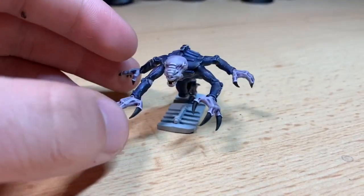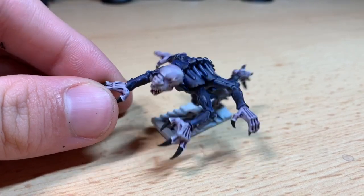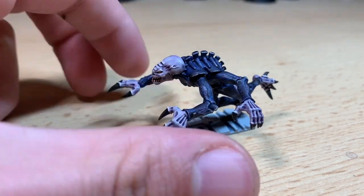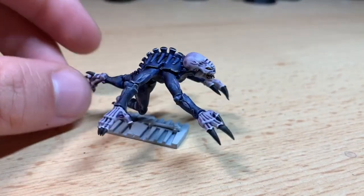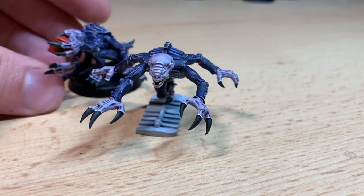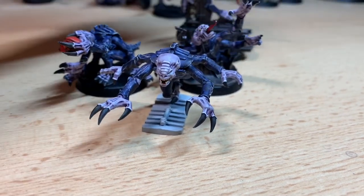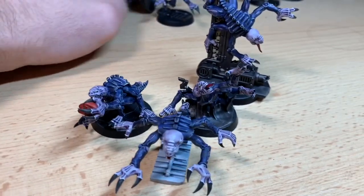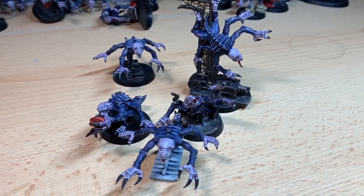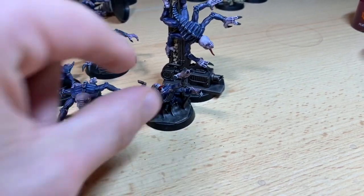Base it however you would normally. This is a Gene Stealer from the Space Hulk box set, so it comes with a unique base. Relatively simple, very quick, and it looks very effective — particularly when you start putting them in amongst a full mob of Gene Stealers. Thank you so much for watching. I hope you enjoyed this tutorial and I'll catch you in the next one.